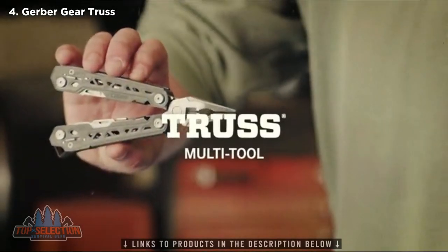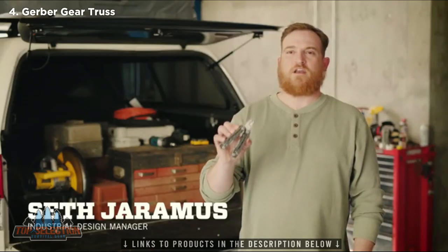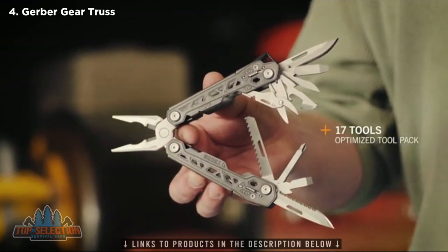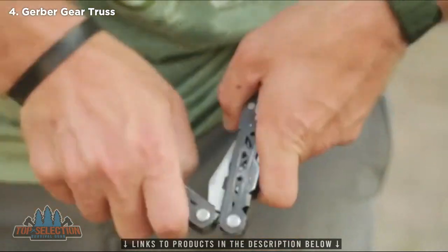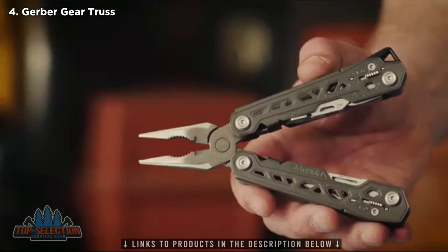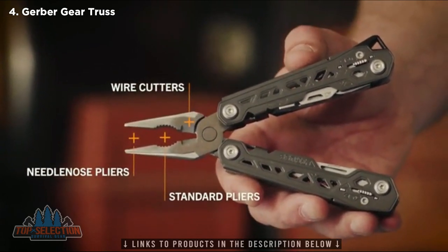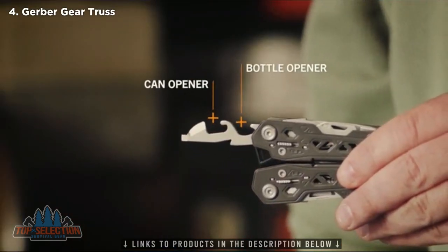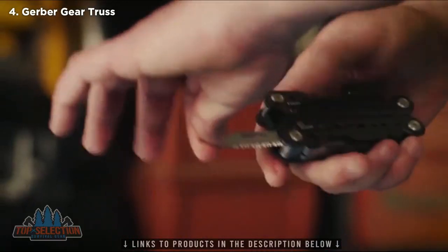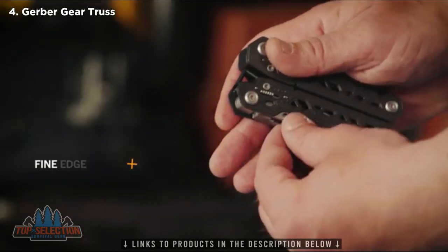This is the Truss by Gerber. With the Truss, we took everything users loved about the Suspension and optimized the tool pack to deliver even more functionality. With 17 tools, you'll be able to handle any challenge that comes your way. This butterfly-open multi-tool features spring-loaded pliers. Tools include needle-nose pliers, standard coarse pliers, wire cutters, bottle opener, can opener, small flathead driver, saw, serrated blade, wire stripper, large flathead driver, and fine-edge blade.